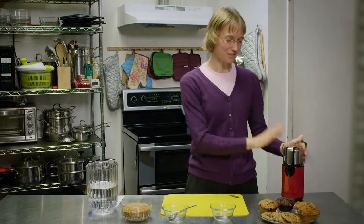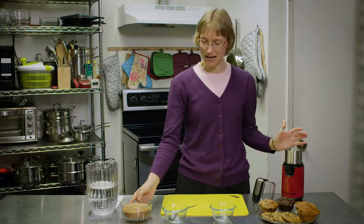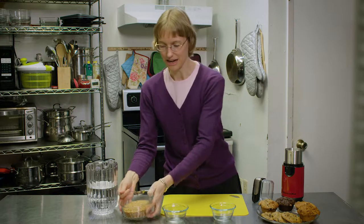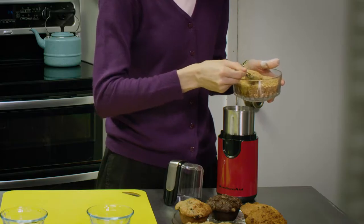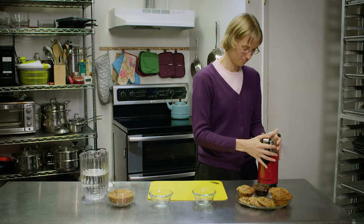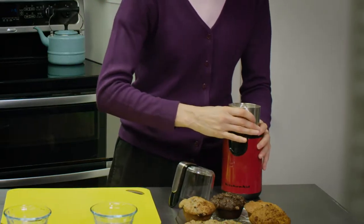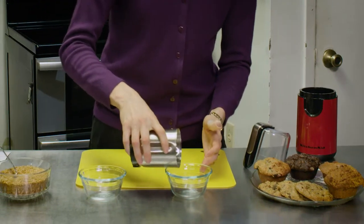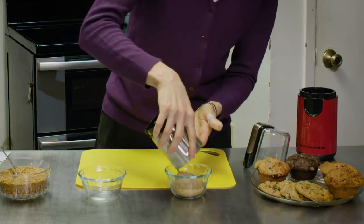So I like to use a coffee grinder. You can put the flaxseed in and grind it up. And once it's ground, you can sprinkle it on salads or on your hot cereal.